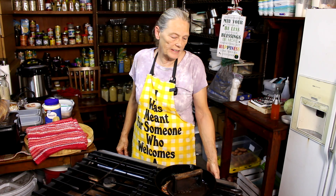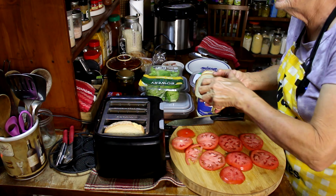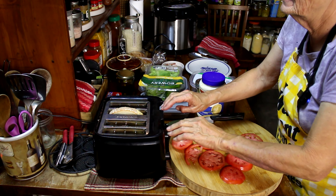My bacon is about 80 percent ready, so I'm just going to turn this off and let it cook on residual heat while we put this sandwich together. To make one sandwich you need three pieces of toast, so let's get that in the toaster.